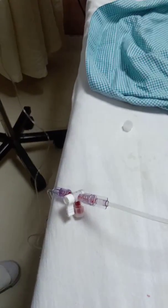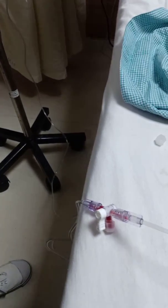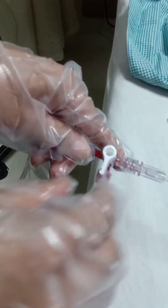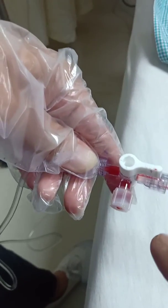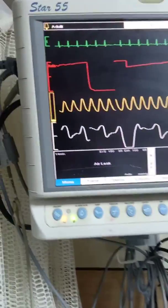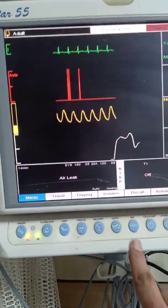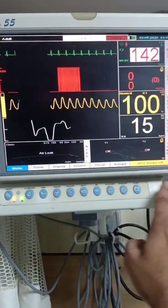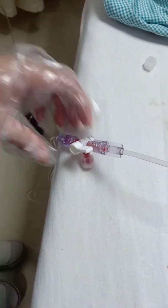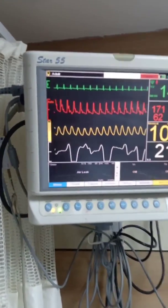Whenever we set up the arterial line for the first time, we have to zero it with the transducer at the level of the heart. We close the port towards the arterial side so the catheter line is open to atmosphere, then go to the monitor. We press the IBP zeroing point, accept it, and watch the pressure come to zero reference. Once at zero reference, we close the port to atmosphere and open the arterial line to the catheter, then observe the graphical presentation.